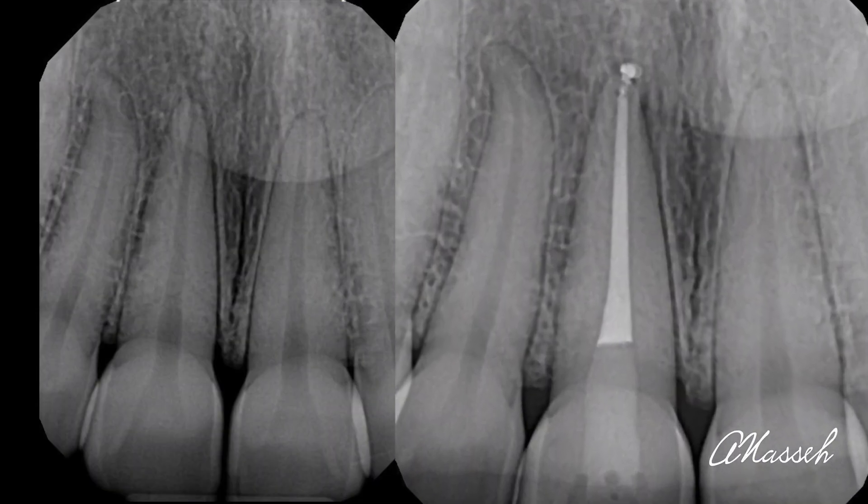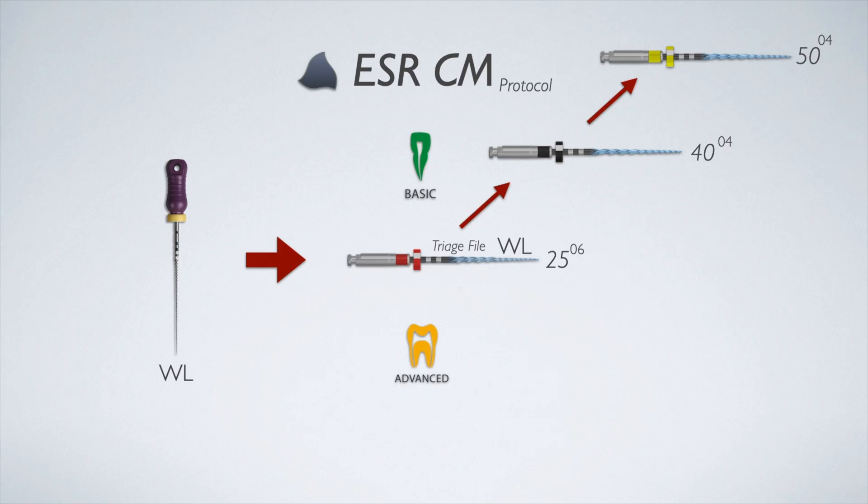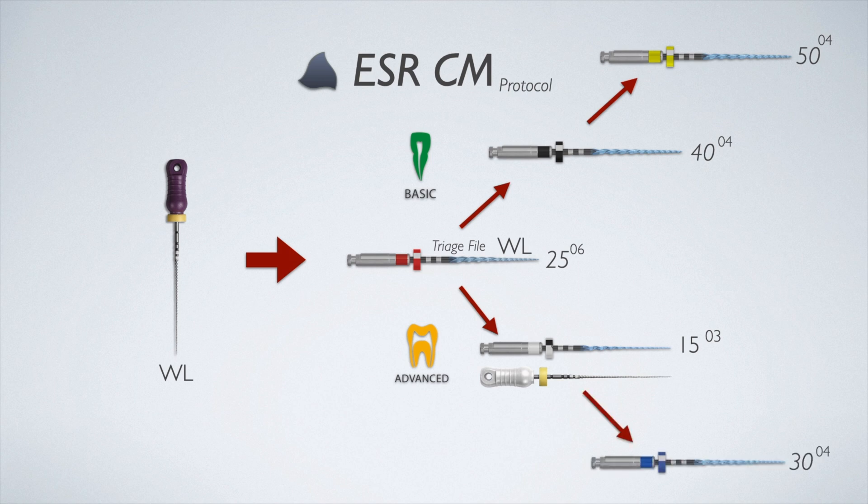If the 25 gauging file doesn't reach the apex after light instrumentation, you're dealing with a small canal. You should work the canal to a size 15 hand file first — either using hand files or the ESRCM scout, which is a 1503, to achieve that a little more efficiently. Either way is fine. Once you've enlarged the canal to a size 15, use the 3004 master file in these smaller canals and work to the apex while recapitulating and irrigating intermittently during this process.